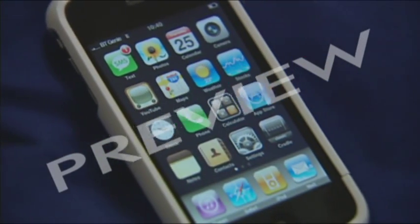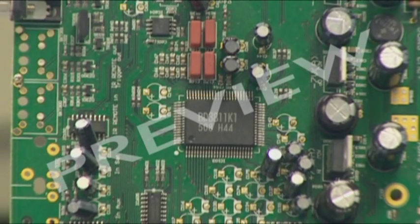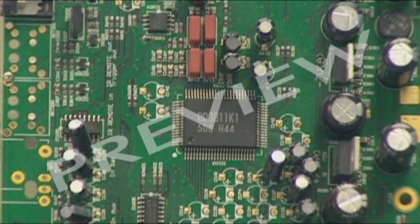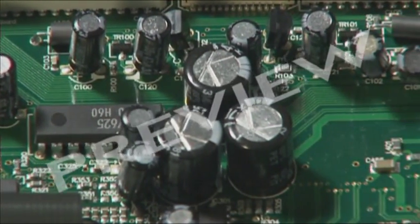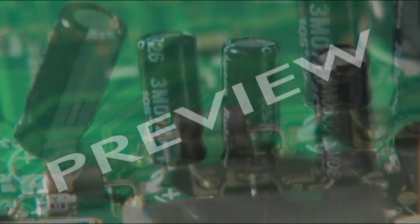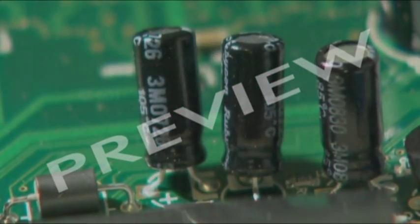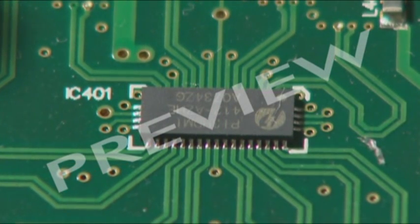At the heart of any modern electronic device is one or more of these — a printed circuit board, or PCB. A PCB supports and connects all the electronic components, things like resistors and capacitors, and also these little things: integrated circuits or microchips.